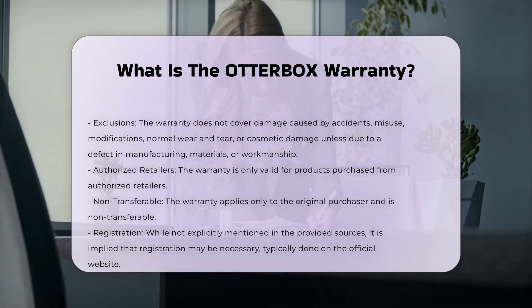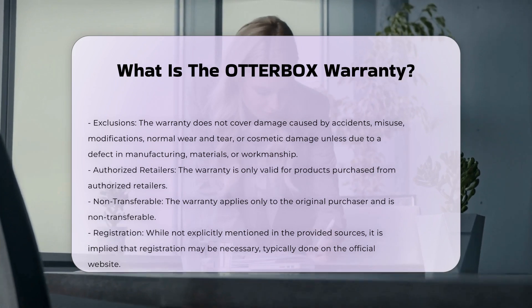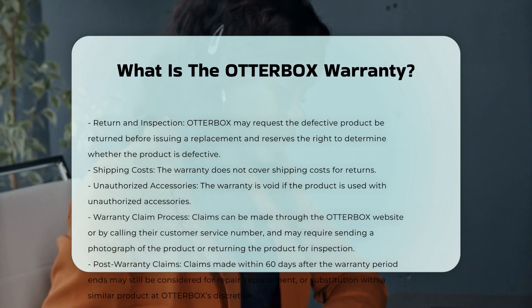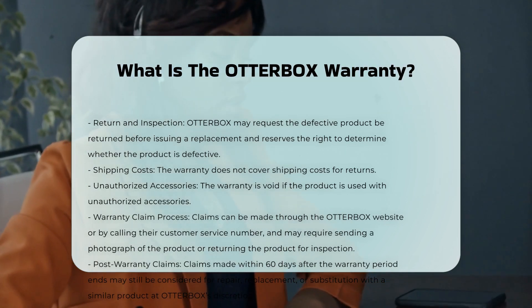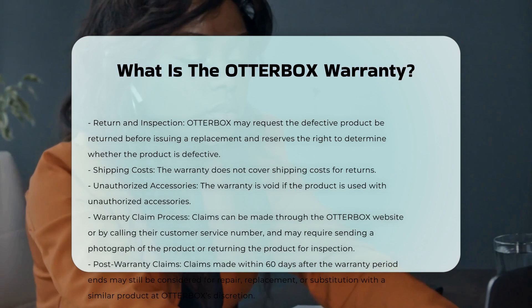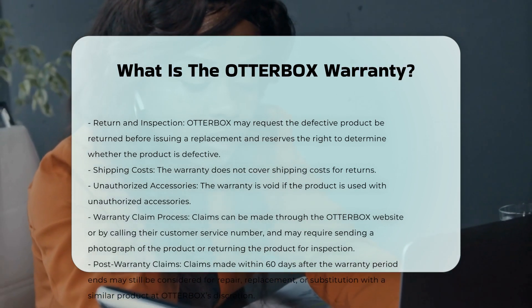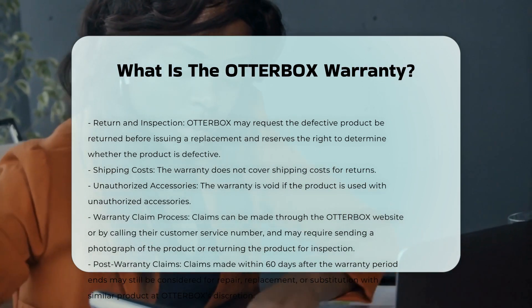Products replaced under warranty do not extend the original warranty period. Otterbox may request the defective product be returned before issuing a replacement. The company reserves the right to determine whether the product is defective. The warranty is void if the product is used with unauthorized accessories.